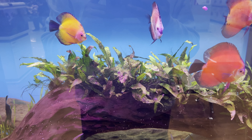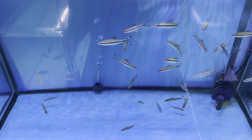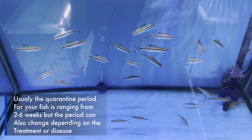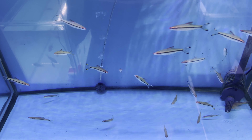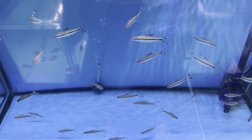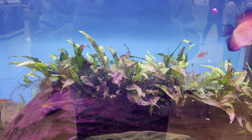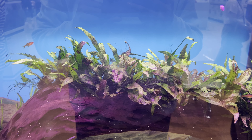How long should you quarantine your fish? The quarantine period can vary depending on the situation. The normal range for aquarium fish quarantine is between 2 to 6 weeks. For new fish, 2 to 4 weeks is enough for the quarantine period. But sick fish can take longer based on the disease and the medication treatment.